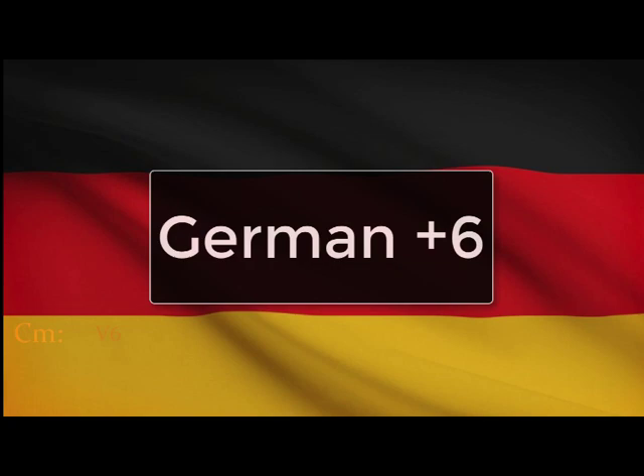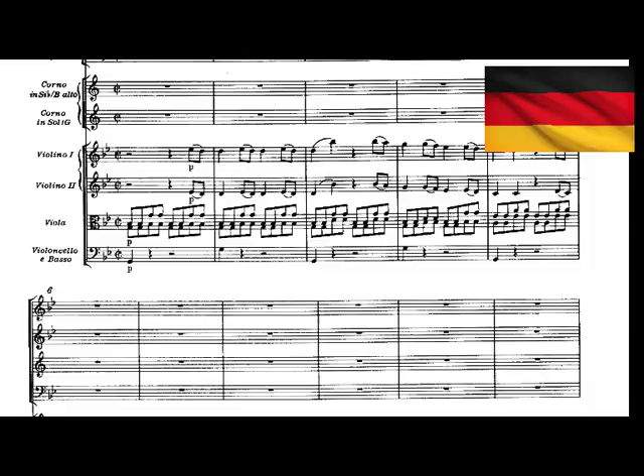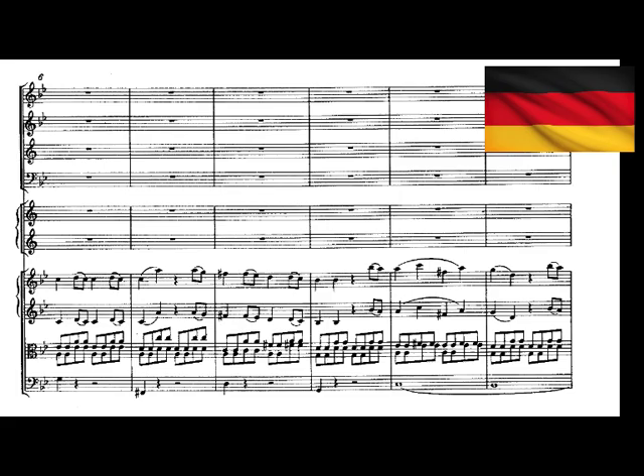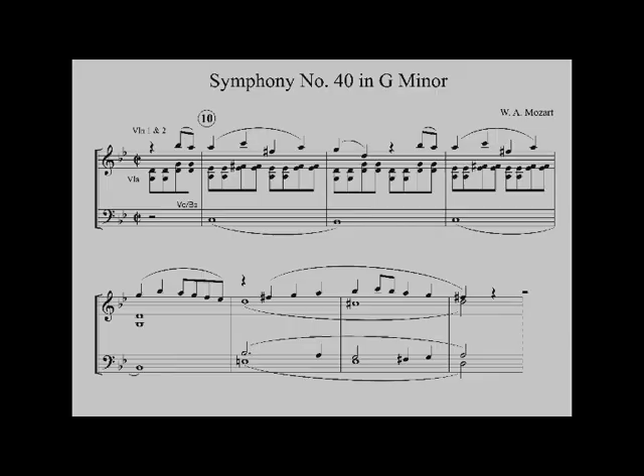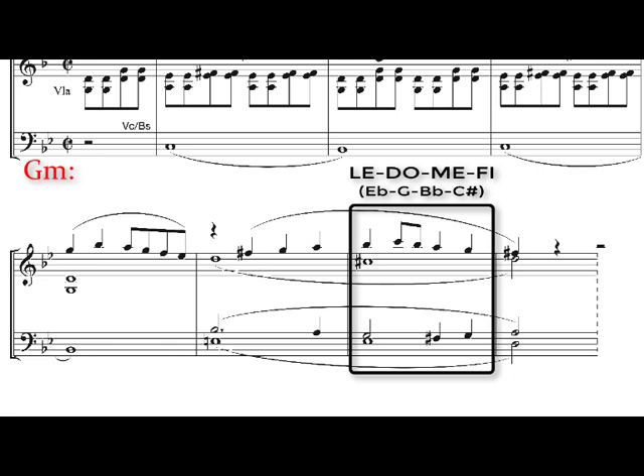Let's turn to a few examples of the German augmented sixth chord, starting with Mozart's famous Symphony Number 40 in G minor, first movement. To see what le-do-me-fi looks like in G minor: le would be E flat, do would be G, me would be B flat, and fi would be C sharp. We see it at the end of the first phrase in a chromatic area, serving as a predominant to the D, F sharp, A dominant chord.